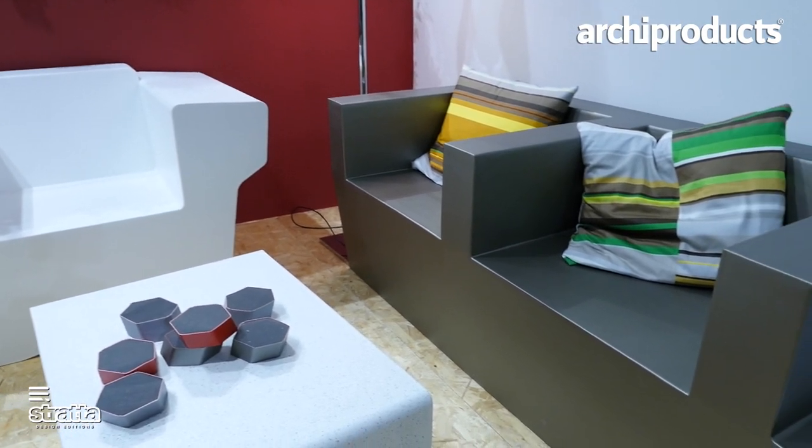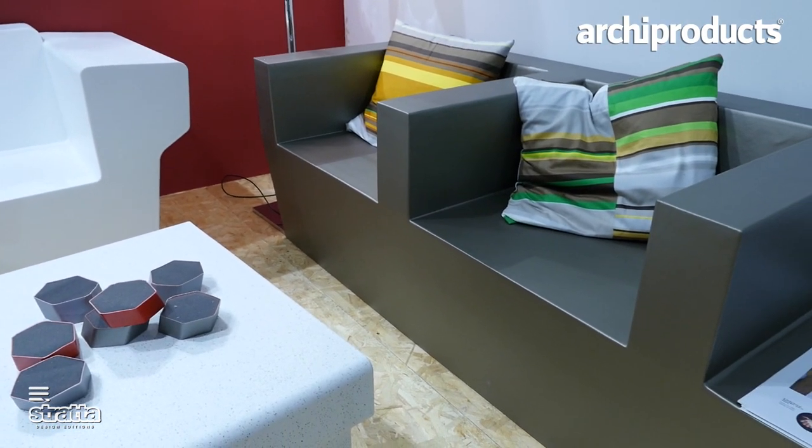We are introducing in Milano six new product families with Strata. I'm presenting the Bo family, an easy collection aimed more at relaxing spaces and outdoor use. It's made of polyurethane foam but in a flexible way, making it very comfortable in use and warm.